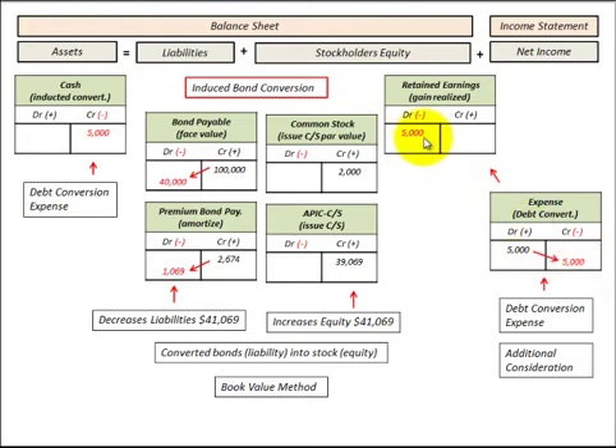This expense is closed at the end of the period, so we credit the expense and debit retained earnings, reducing retained earnings by $5,000. To summarize: we decreased our liabilities by $41,069 and increased equity in the common stock accounts by the same amount. But we also reduced retained earnings — and therefore stockholders' equity — by the $5,000 conversion expense. That's the basic entries for inducing a bond conversion, where we pay an additional amount to bondholders to convert bonds over to common stock.